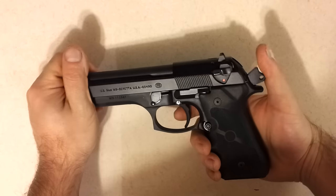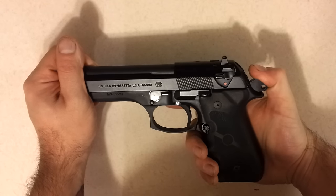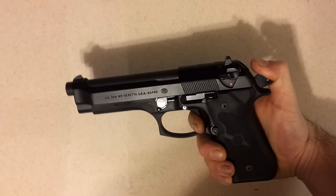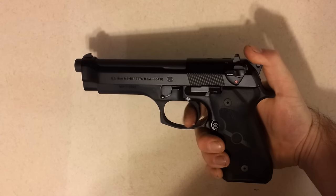Now before disassembly, you're going to want to decock the weapon. Simply do that by pressing down on the decocker and the hammer with your thumb and squeeze the trigger. With the trigger held, you can slowly release your thumb, and that will allow the hammer to go forward like so.